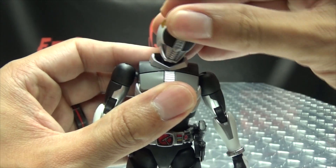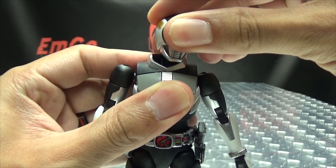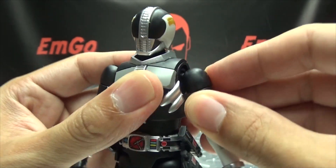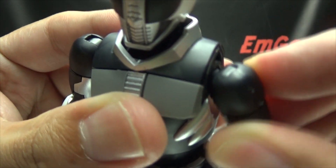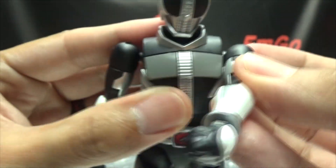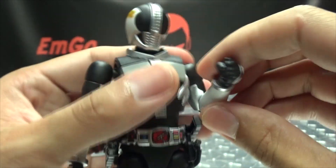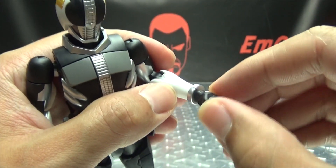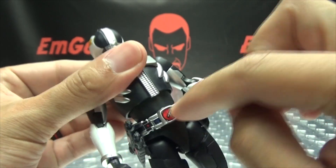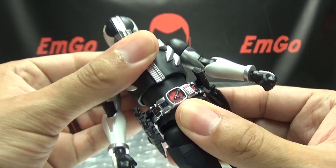Articulation-wise, the head is on a ball joint — you have wiggly-waggly. You also have wiggly-waggly at the base of the neck itself, so you have two points of wiggly-waggly-ness. The arms can rotate, they pull 360, they can move in and out, and they can also shift up and down. You have a joint that can move forward as well, so you can bring the arms across his chest. You have bicep rotation, a double jointed elbow, and the wrist is on a ball joint with rotation.